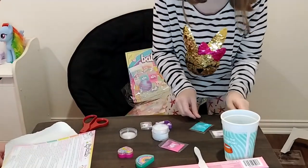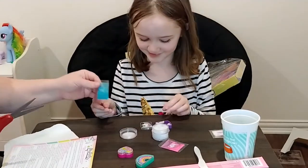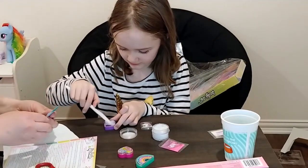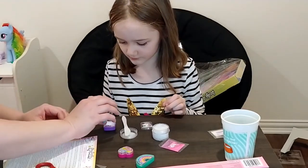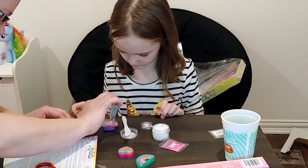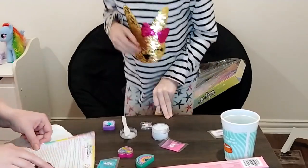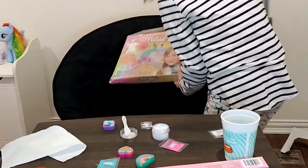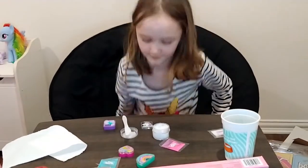Yeah, it is glitter. If you want your lip balm to be extra colorful, add three to five dashes of mica powder. I'm just going to cut the little corner out. One, two, three. Stir it up — stir all that up until it's blended all the way.